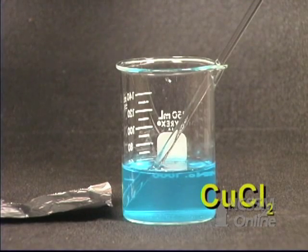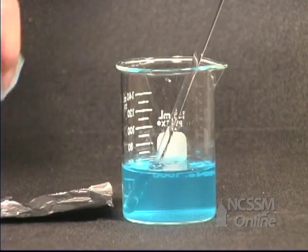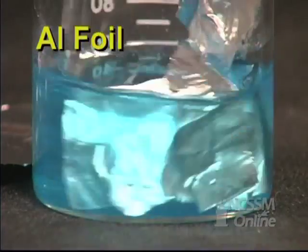We have a blue solution of copper chloride. We're going to add several pieces of aluminum foil to the solution. The solution is stirred.